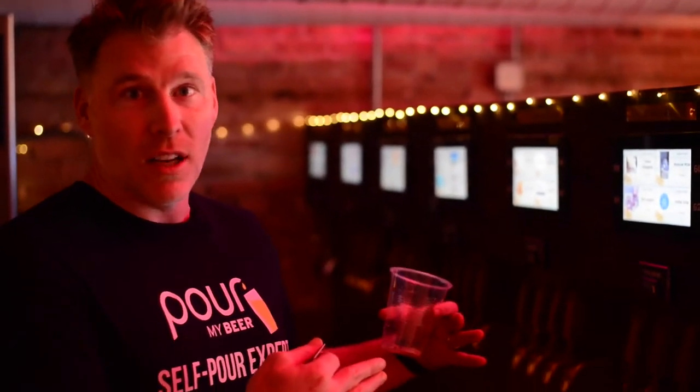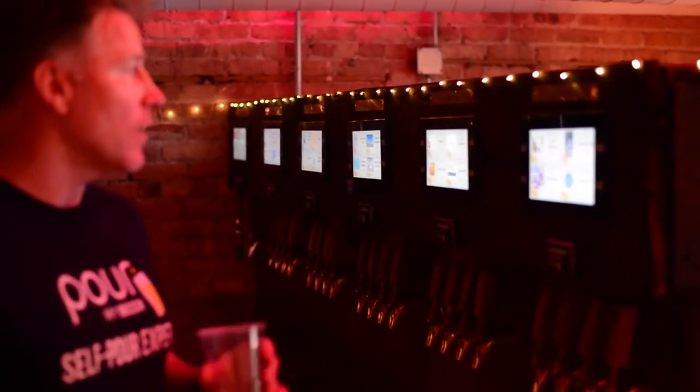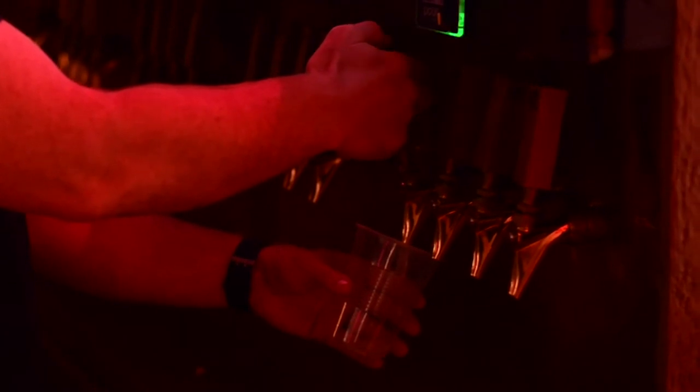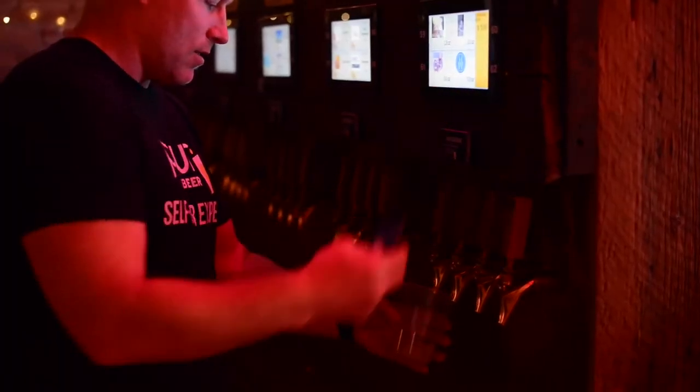This is the part about our system that I really love — we're beverage agnostic. We treat all beverages equally. This is the cocktail section of the self-pour venue we're in currently. You have a variety of cocktails: margaritas, sangrias, vodka sodas, Moscow mules, old fashions. Anything your heart desires, you can pour from the tap and get charged for whatever you pour. Today I'm going to try a little bit of the red sangria. Delicious.